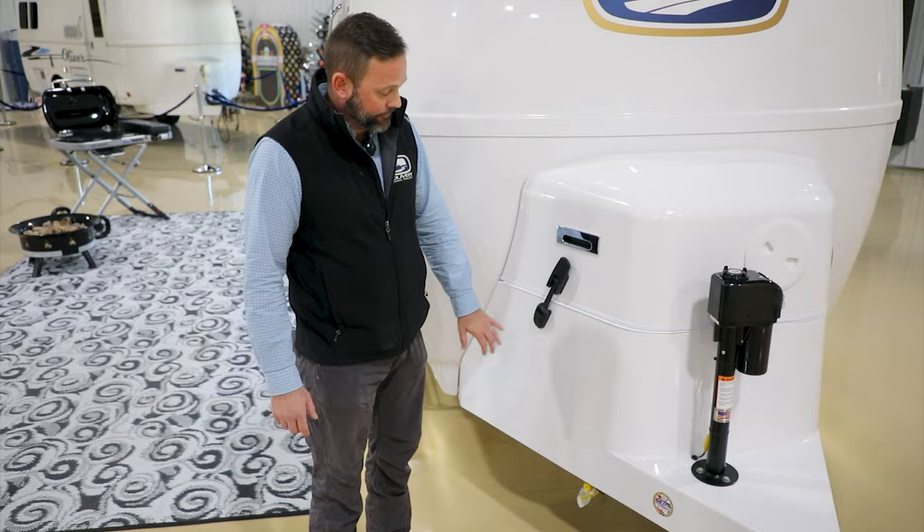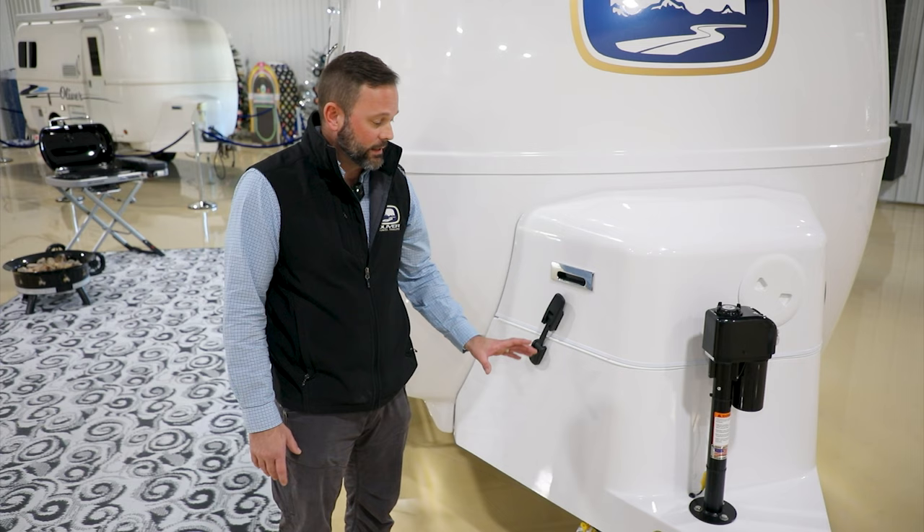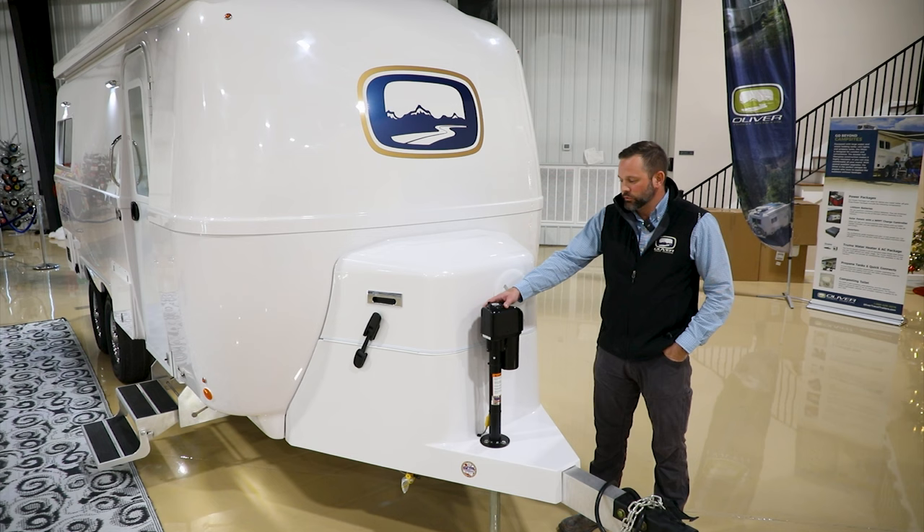On the 2024 model starting January 1st, it comes standard with a front and rear LP quick connect system. These can be used with any appliance or device set up to run on a low-pressure RV system.